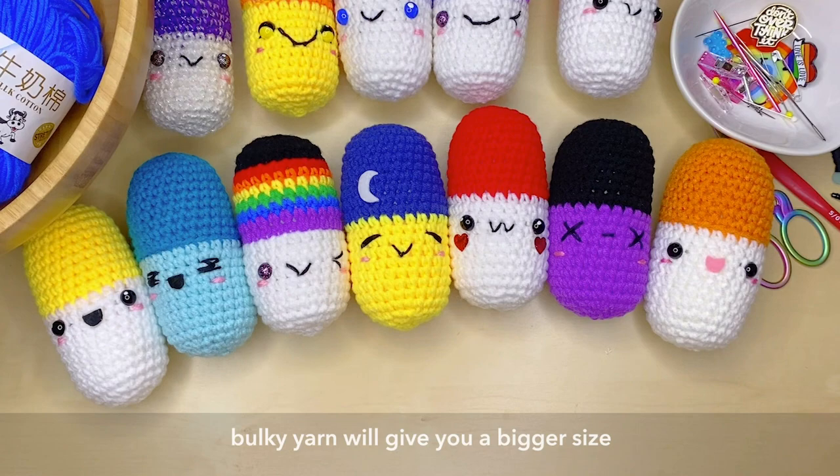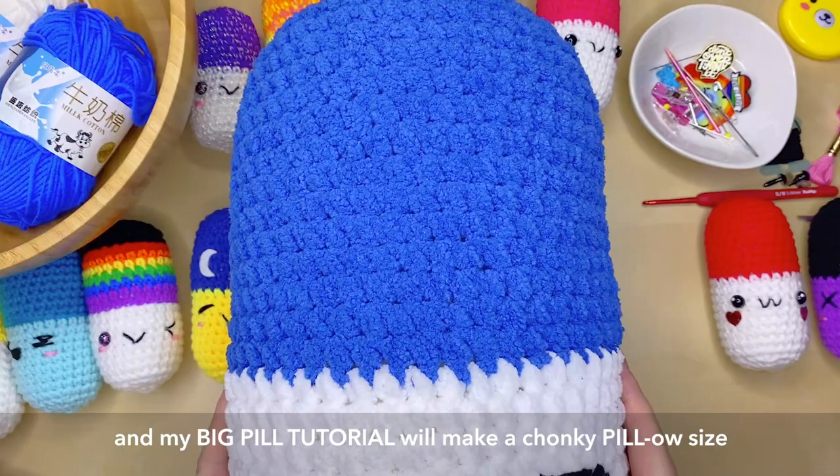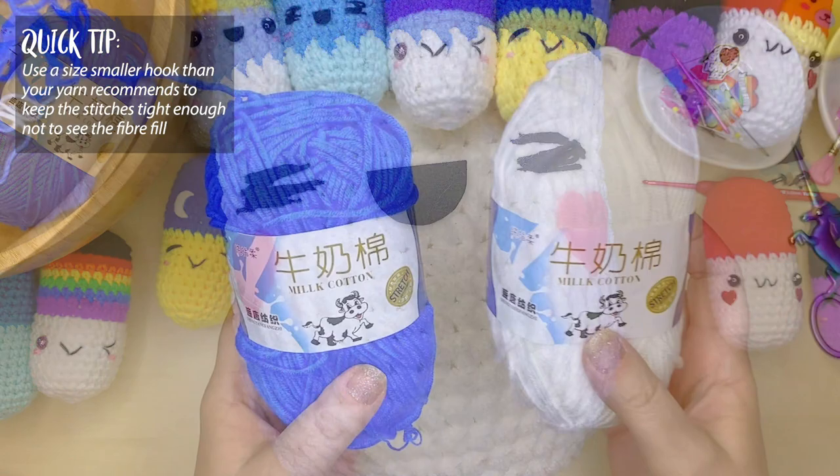If you use thicker yarn you'll end up with a much larger pill than the smaller ones I have here. And if you follow my big pill tutorial you'll make a chunky pillow-size pill like this one — this is my huge chill pill, and I've got a tutorial for that, also showing you how to make the happy pill as well. Today I'm using some milk cotton yarn.